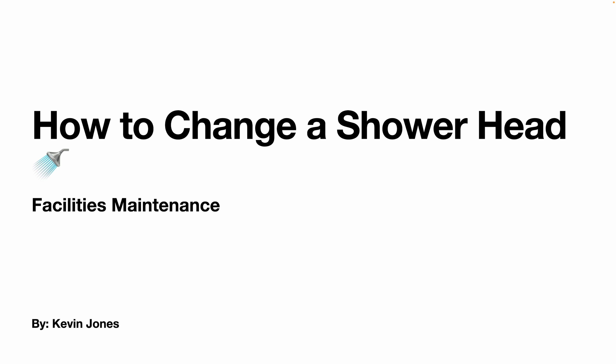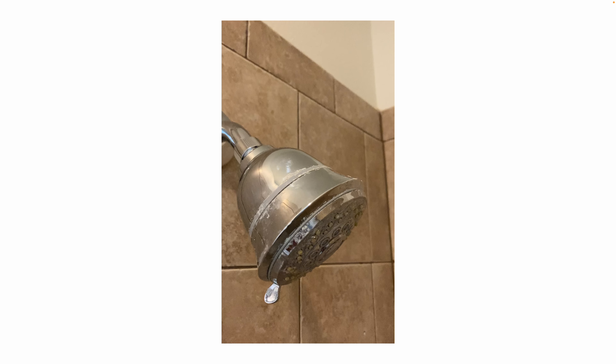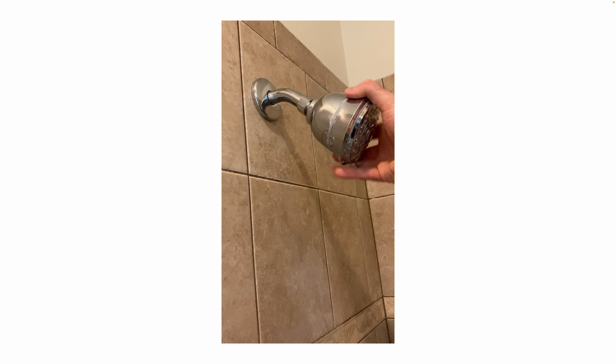Today we are talking about how to change a shower head. Here's the old shower head that we're going to be changing out. You can see there's a lot of mineral deposits on the shower head.